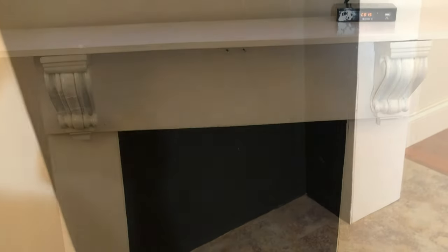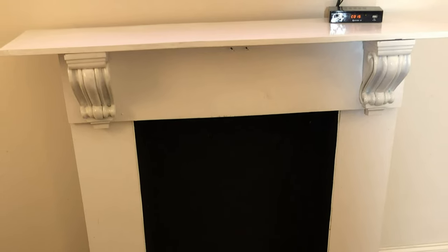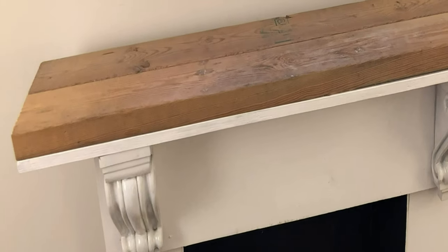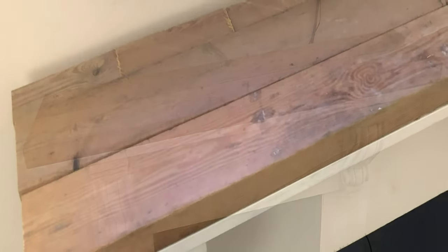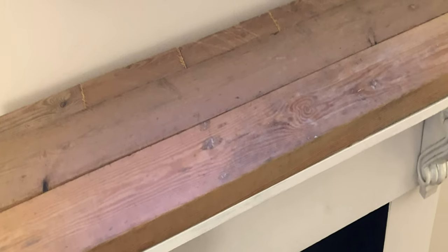I spray-painted these wooden corbels I had and added them to see what they would look like. But after looking at the room, I felt like I needed to make it look more rustic.